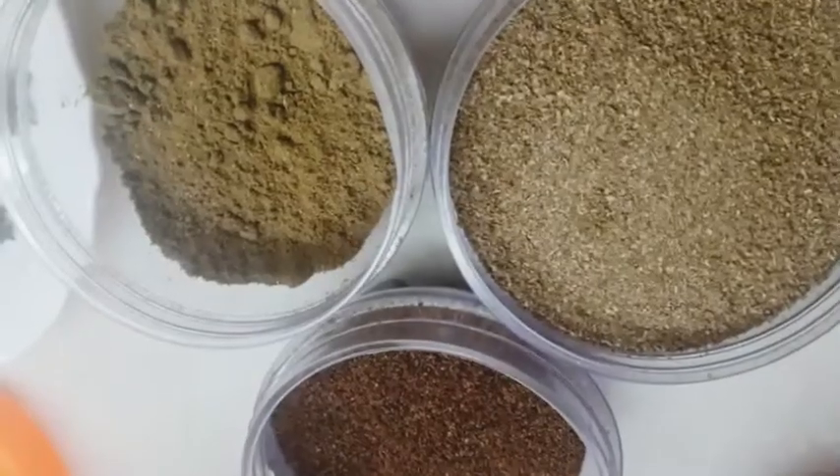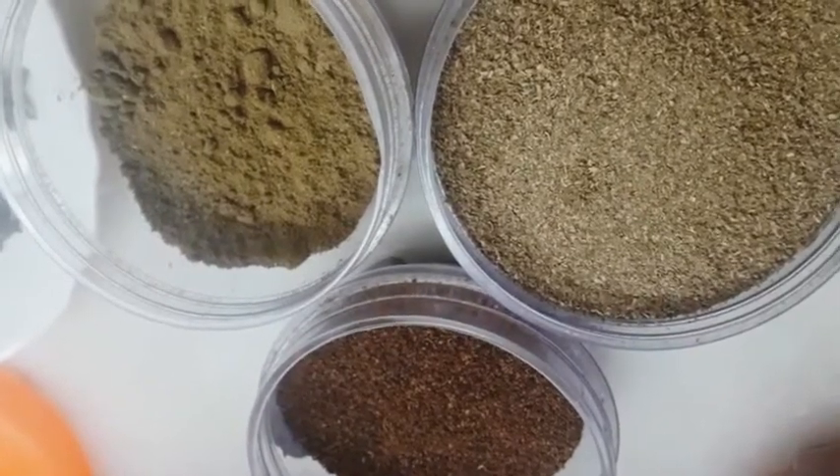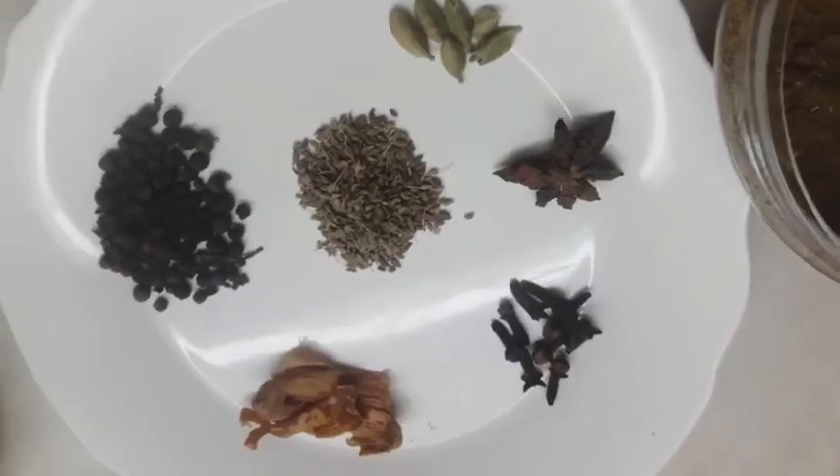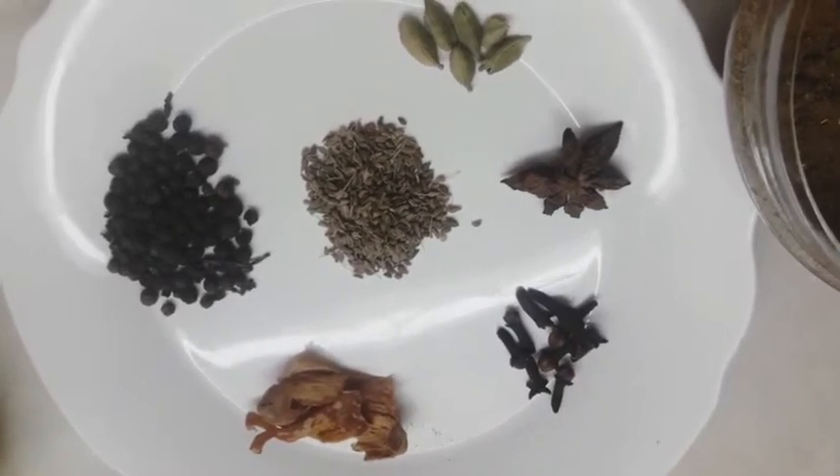We also have some other spices in powder form: cinnamon, cumin powder, jaifal powder, and coriander powder. We are adding fennel seeds too. Now we have to grind all the spices.